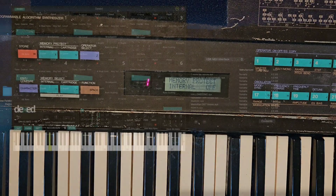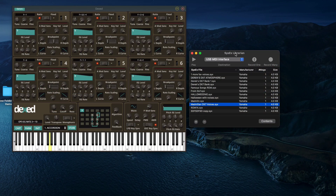Over here on the computer I have Dex set up and then I have Sysix Librarian set up. On Sysix Librarian you're going to want to go through and select whatever input — right now I have the USB MIDI interface, but you choose whatever you're using. I have some patches already brought up, but I'll add some links to some of the cool websites where you can get tons of patches. You can get all the factory ROMs and everything for these.